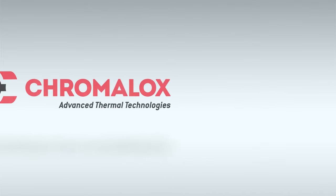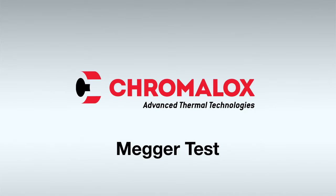This video covers how to perform a MEGAR test. This tests the insulation resistance between the conductive core and the grounding braid, detecting damage that can result in the cables shorting out to ground.